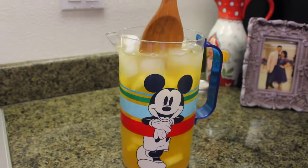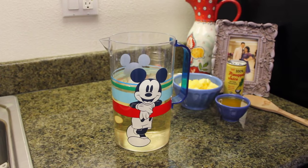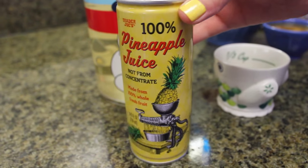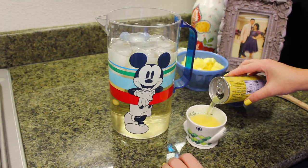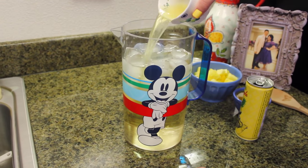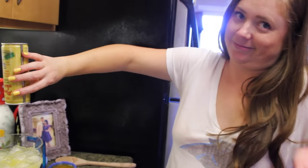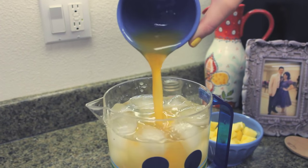We're going to be making peach mango pineapple sangria. You're going to need a pitcher full of two bottles of your favorite white wine. Fill it up with ice, and then we're going to use some pineapple juice — try to use something without a bunch of sugar in it. I was measuring it out, but then I just put in the whole can. Then add your peach puree.